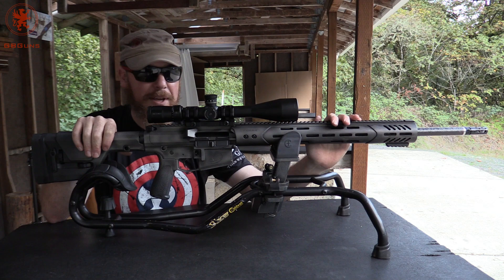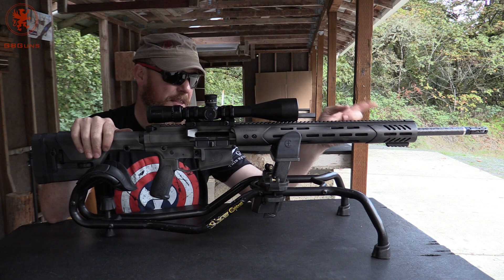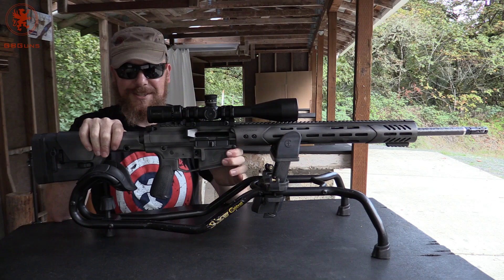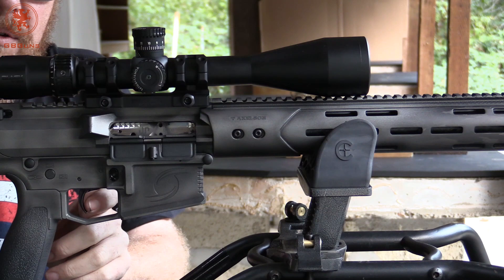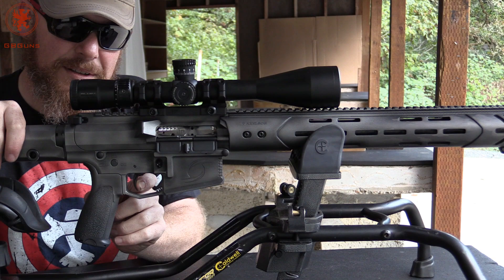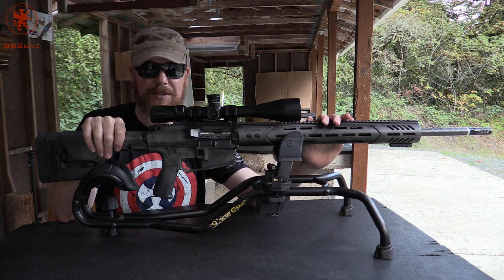Axelson Tactical put together a piece of art and it shoots like a piece of art. As beautiful as it is, so is it in the shoulder. Their brake is incredibly effective. The stock is very comfortable. The trigger, which Erica forgot to mention while she was behind the gun — watch this. The firearm is clear. We have a wee bit of take up, and then it breaks. Take up to a wall, and then a clean brake. Phenomenal trigger. 6.5 Creedmoor is very pleasant to shoot.